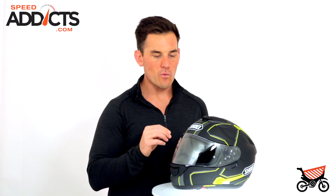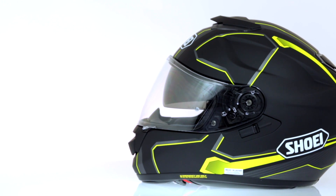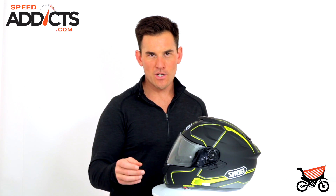This helmet has been one of Shoei's most successful launches ever — it's caught fire. We sell a ton of these. People love having the best of both worlds. It's made in Japan. Like all Shoei, very high quality. This is going to last you a long time. It's a great investment. It is not cheap — it's north of $500, sometimes over $600 depending on which graphic you get.